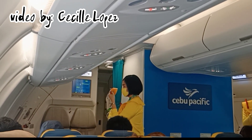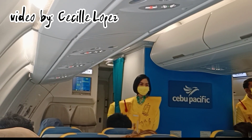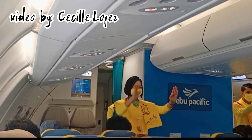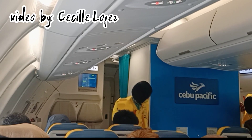Put your own mask first before assisting others. Keep it on until you are advised to remove it. In case of emergency evacuation, follow the lights that will lead you to the exits. For further information, please refer to the passenger briefing card found in your seat pocket.